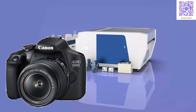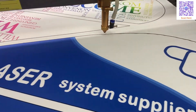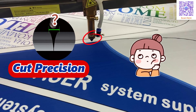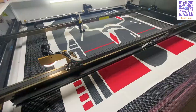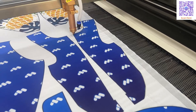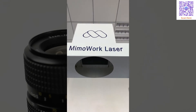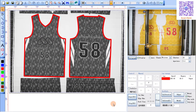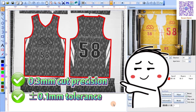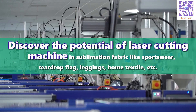What if we told you that adding a camera to your laser cutter could deliver a high precision like you have never imagined, especially when cutting sublimation sportswear? The camera acts as the eyes of the fabric laser cutter, guiding the laser head to follow and cut the sportswear outline with incredible precision — and there's more to this magic.